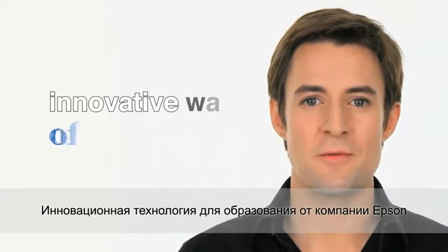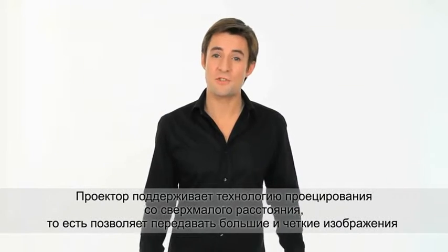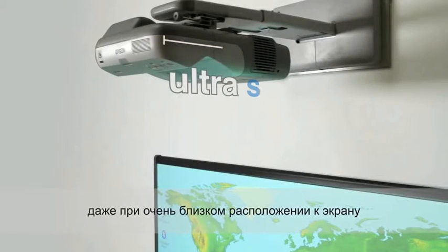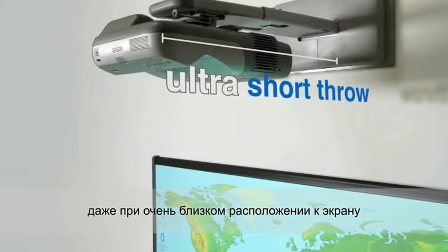Epson has created an innovative way of teaching: a projector that does not need distance to project a large, sharp image. This is what we call ultra short throw projection.